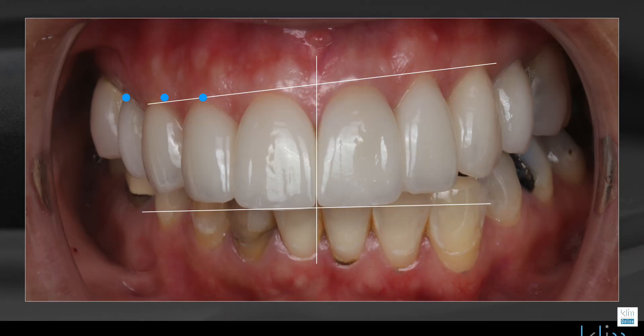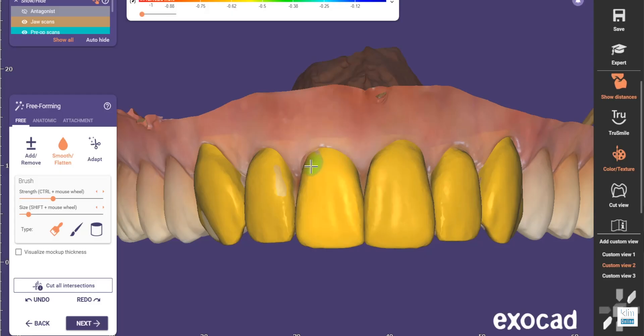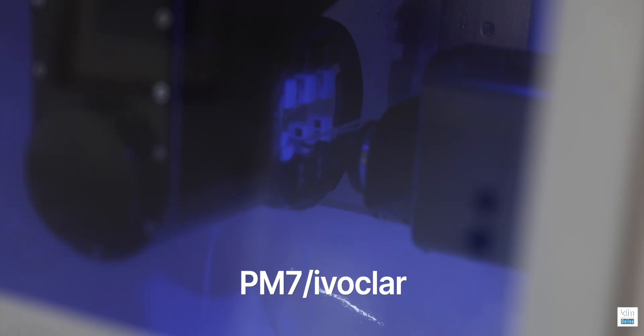We can use the digital wax up as a biocopy back into CEREC software, or we can keep it in the ExoCAD ecosystem and transition our wax up right onto our preps once we scan that prep model in. There's minimal finishing, and you can take those files to the in-lab CAM software and mill out restorations with your Prime Mill or MCXL, or take it to a five-axis milling machine — which I have right behind me — the PM7 from Milling Book Player.